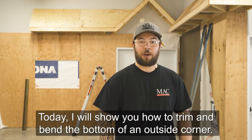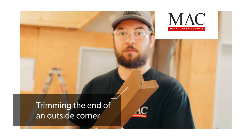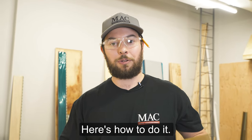Today I will show you how to trim and bend the bottom of an outside corner. In some situations you will need to cap the end of your outside corner. Here's how to do it.